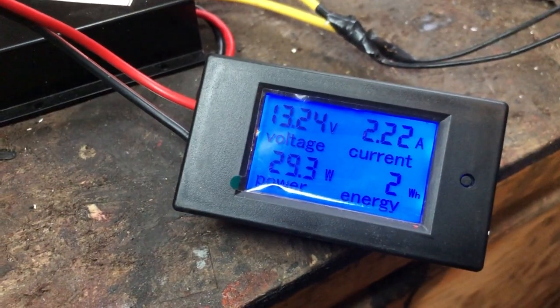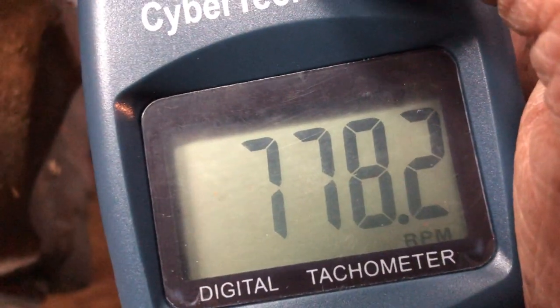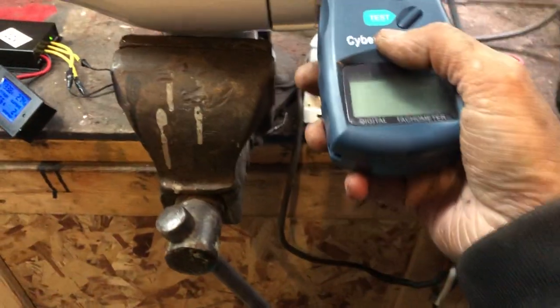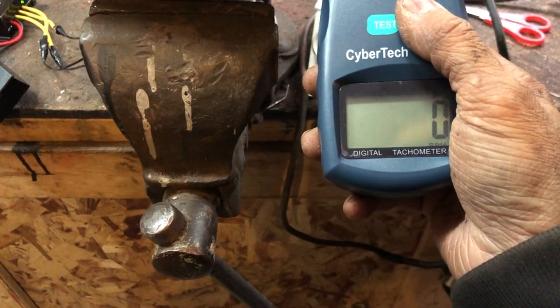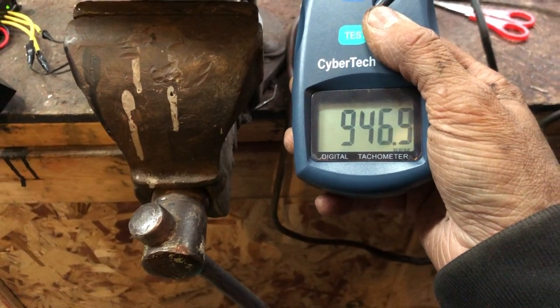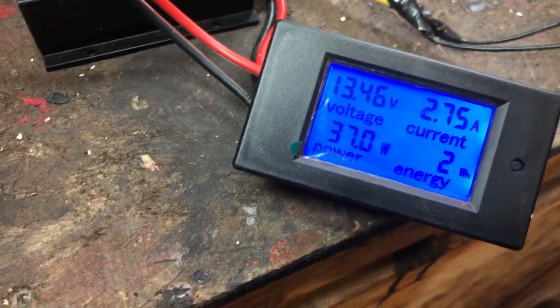Now we got 29 watts at almost 800 RPM. Now a little bit faster again. 960 RPM, close to that — 960 RPM and we got 37 watts. Let's go faster.